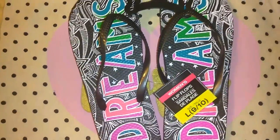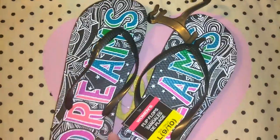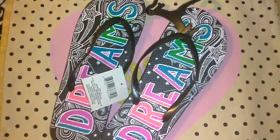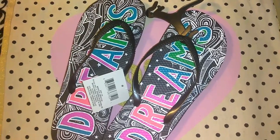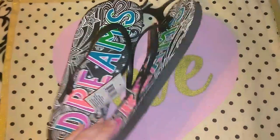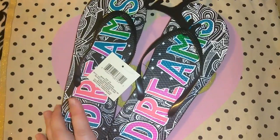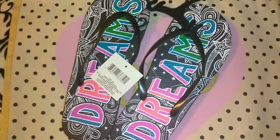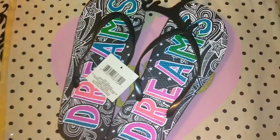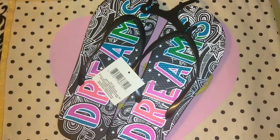I picked up this pair of flip-flops. Each of them says 'Dreams' and they had a couple of different really cute flip-flops with cute prints. Being completely honest, I will purchase flip-flops from Dollar Tree but try not to get too many because the quality isn't the best and the print rubs off quickly. I'll purchase them just to take camping. They also had some really cute prints in little girls.